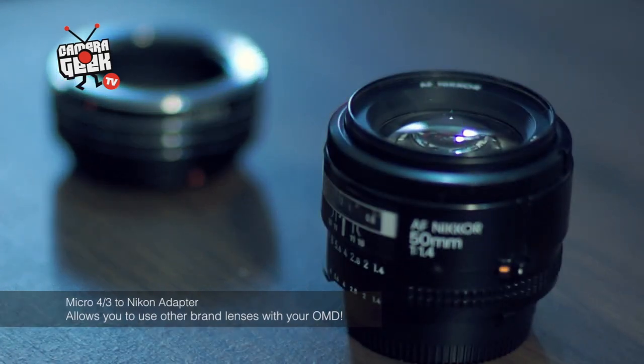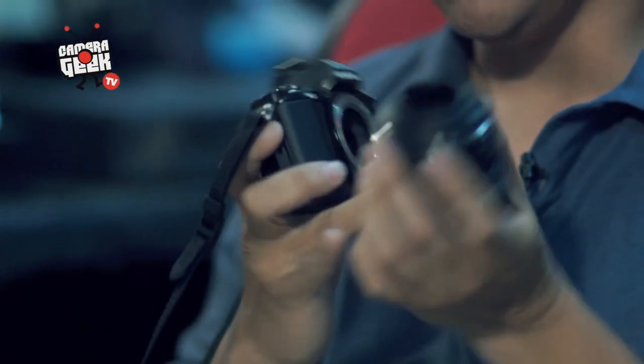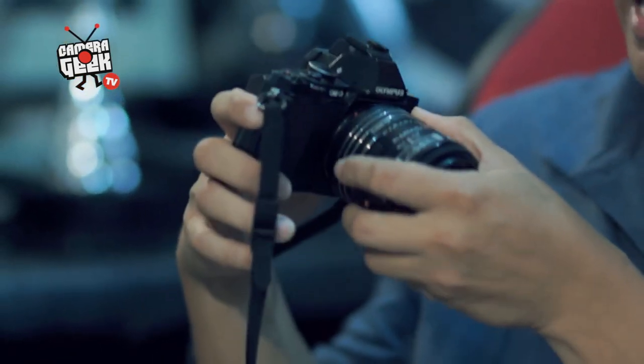That's what's good about the Micro Four Thirds format. With this adapter and a lens — in this case a Nikon lens — you slot it in, align the red dots on the camera, twist and it's locked. Now you can use this 50mm f/1.4 AFD lens from Nikon and achieve that blurred background effect you really wanted from a DSLR, without the DSLR weight and penalty.